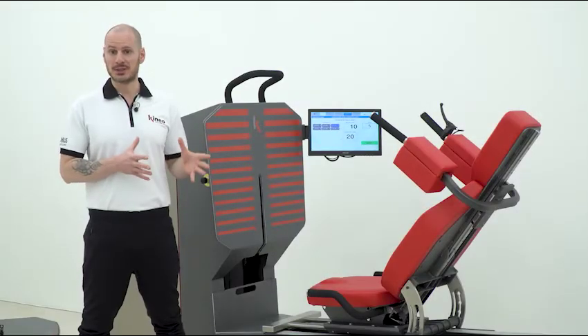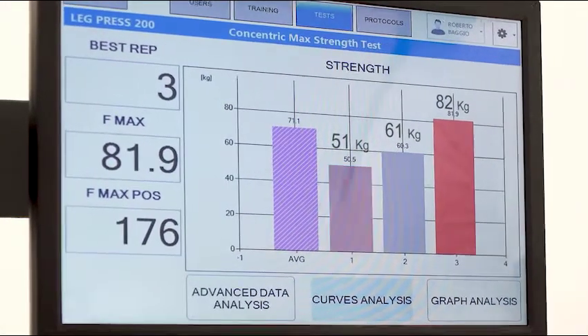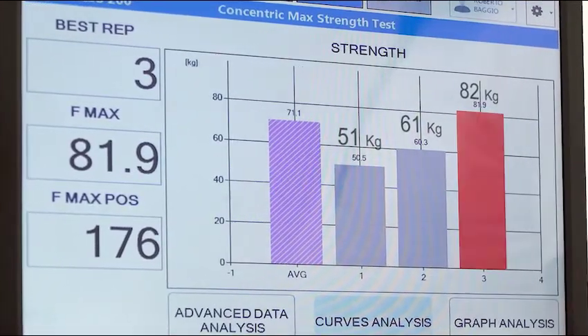We can see that, depending on the speed attained, the subject reached 51 kg in the first repetition, 61 kg in the second, and 82 kg in the third.